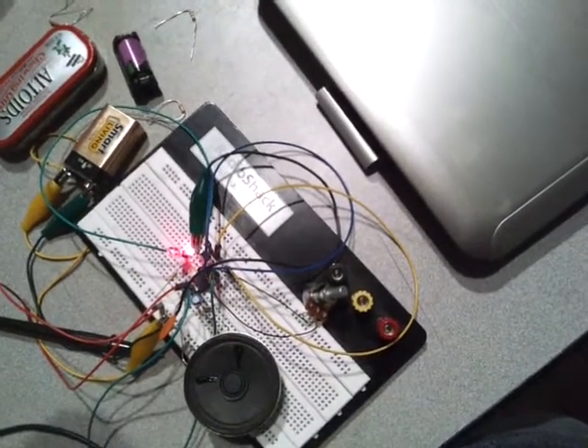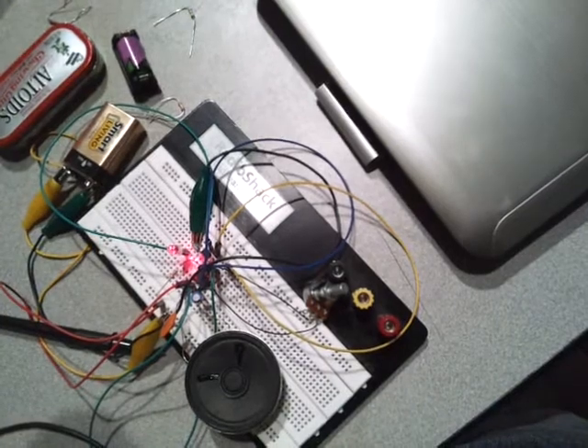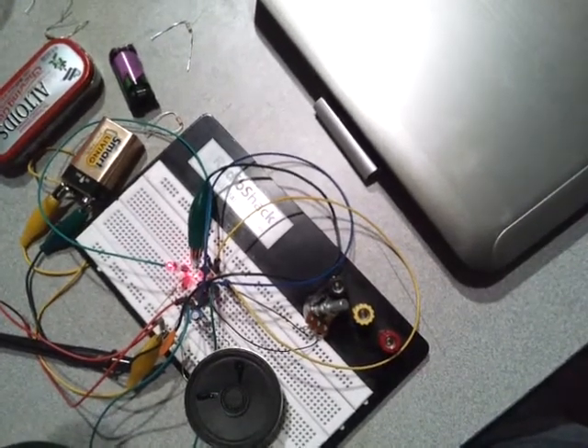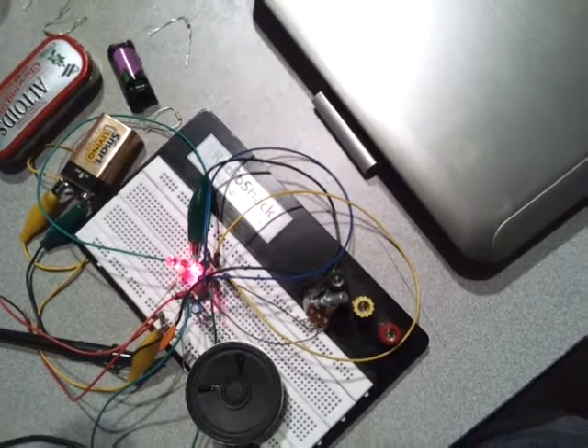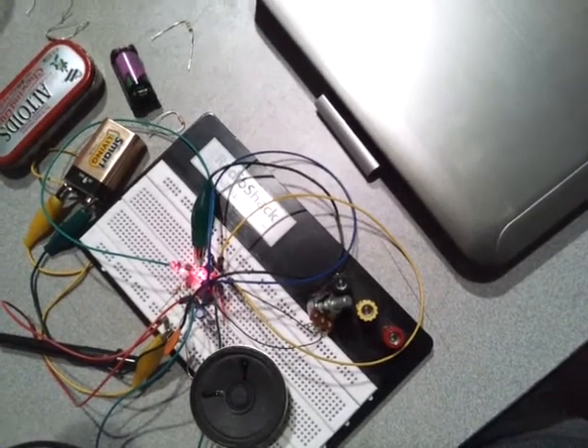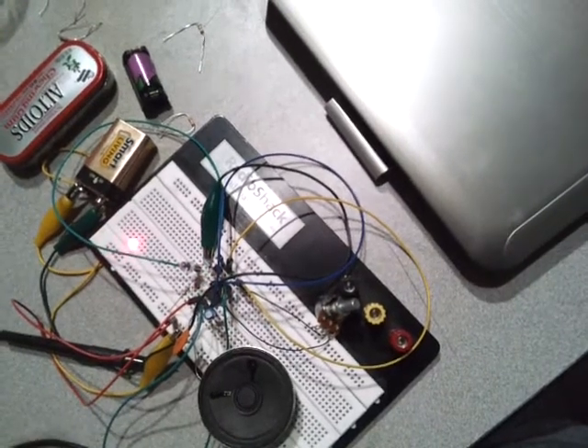This is a tone generator — a square wave generator based on a 555 timer. I have an IR photodiode and a laser pointer, and every time the laser pointer moves off of the diode, we get sound.